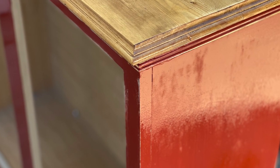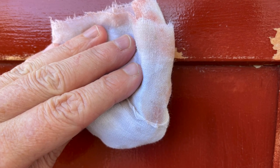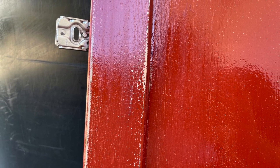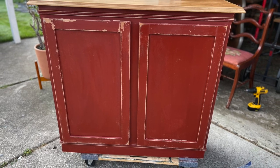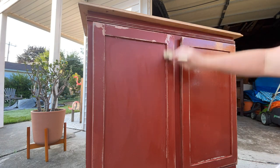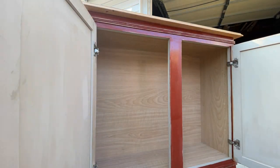Allow the Oil Wax to soak in for 20 to 30 minutes, and then wipe the excess with a dry lint-free cloth. In most cases, you will need to apply a second coat of Oil Wax. I let my piece set overnight and then it was time to apply my second coat — once again, you're going to brush it on and then let it sit for about 20 to 30 minutes.